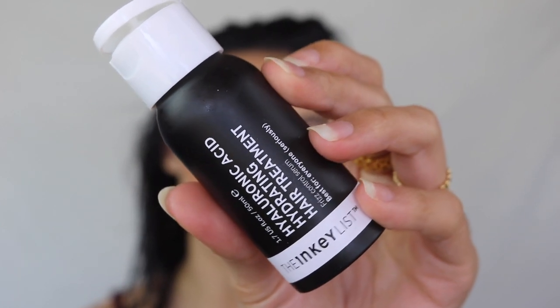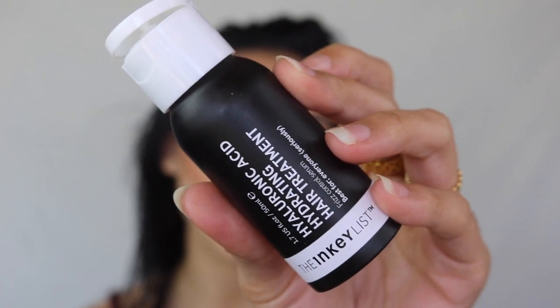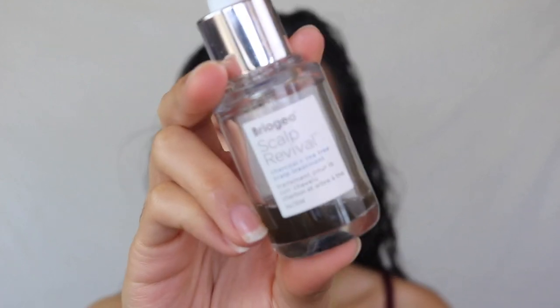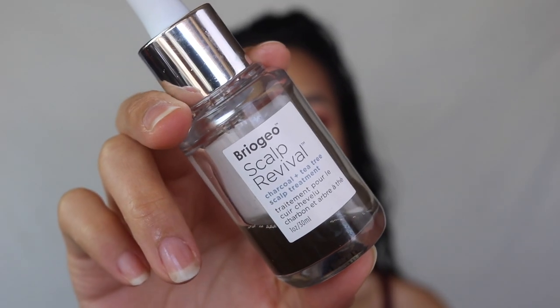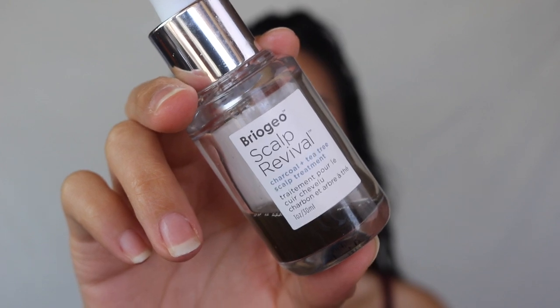The Inkey List Hyaluronic Acid Scalp Serum is only a couple of bucks and makes a huge difference. If your scalp is very dry and itchy like mine, something hydrating really helps. Alongside it, I went in with my Briogeo Scalp Revival to combat the flakiness and itchiness that flared up recently. I've already gone through a couple of bottles — Briogeo has a lot of great hair care products that I deeply enjoy.